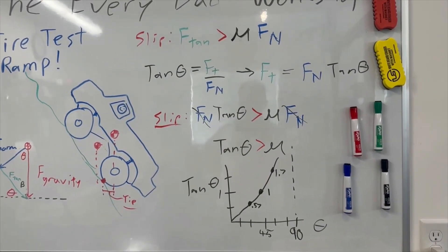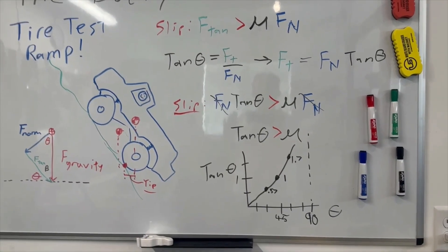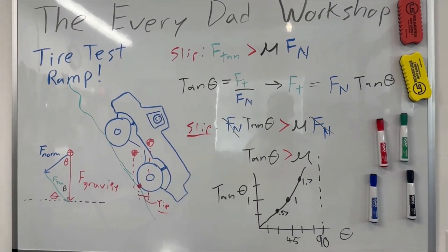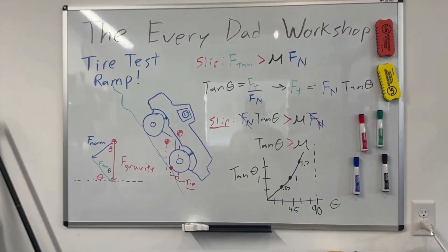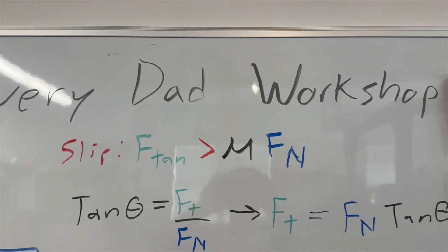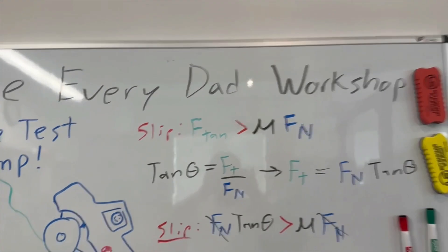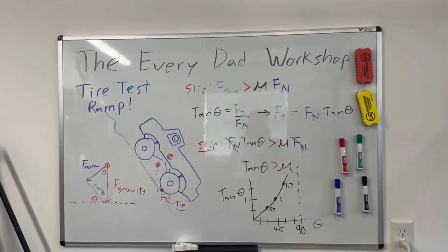Apparently drag race tires can achieve a coefficient of friction up to four for short periods. I regularly pull about 1.3 G's accelerating off the line with my drag slash. Some people have the misconception that coefficient of friction mu has to be between zero and one — that's not true, it can actually be higher than one for some materials.